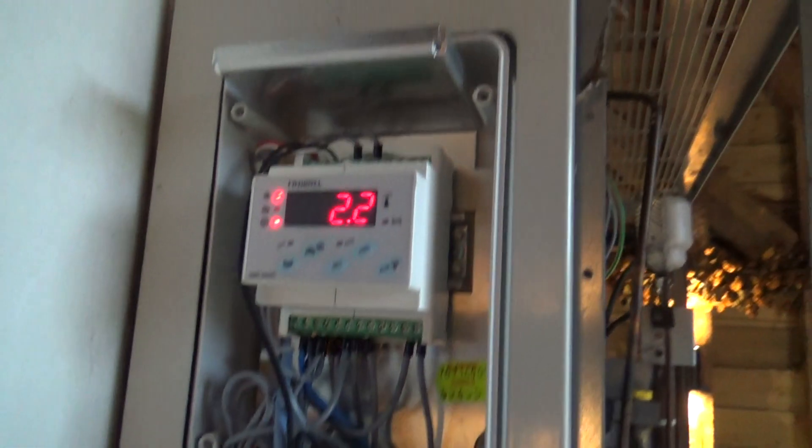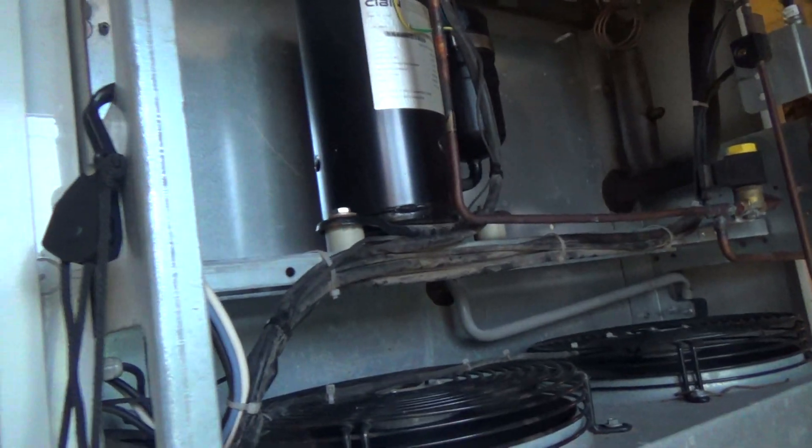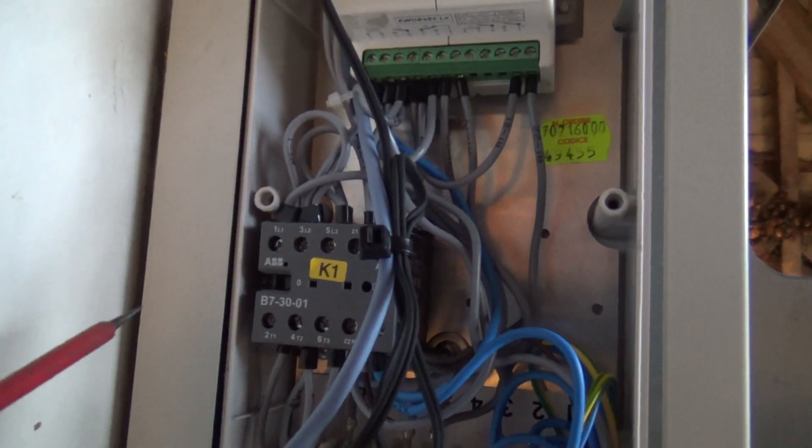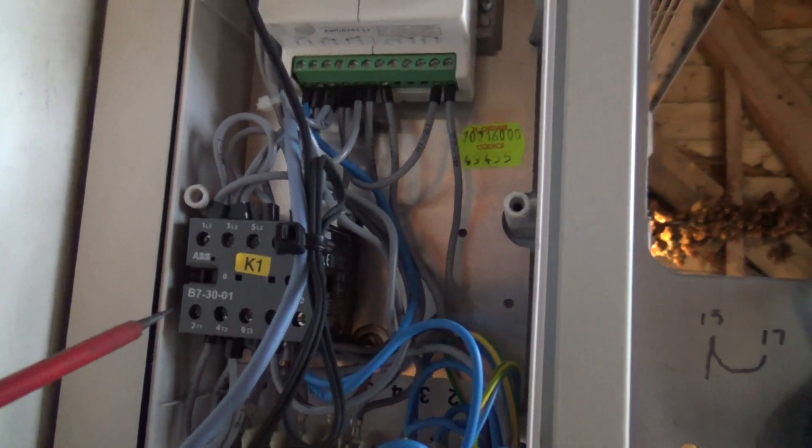I took the cover off. The problem is it doesn't restart once it's turned off. What I've found is that the contactor doesn't fully release when it goes off.